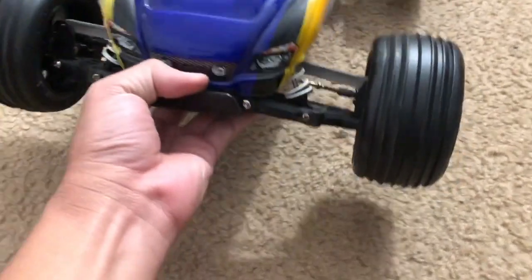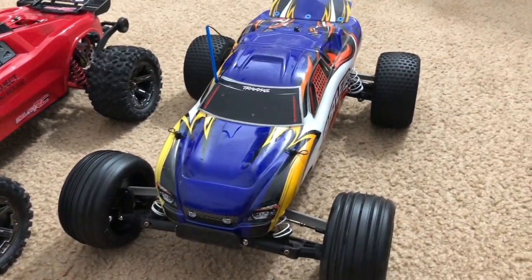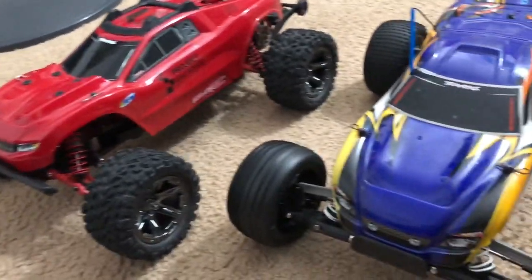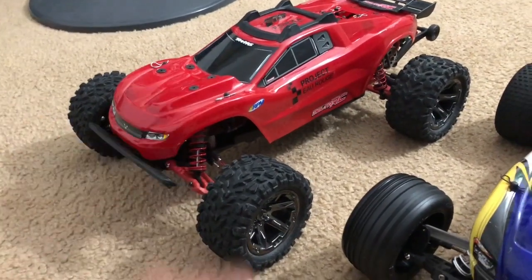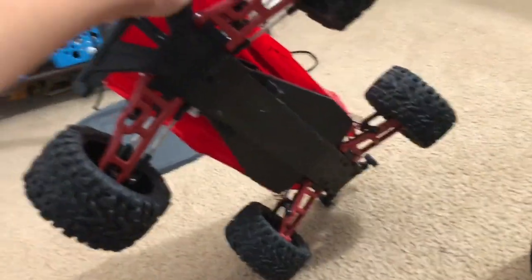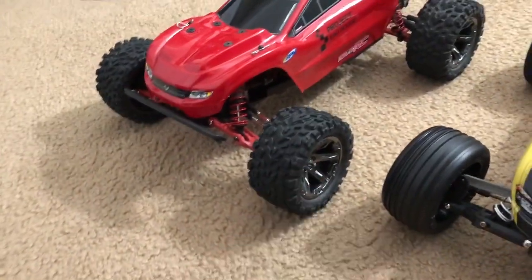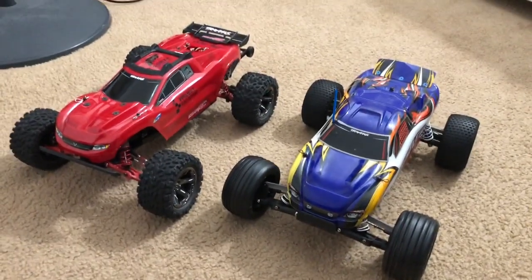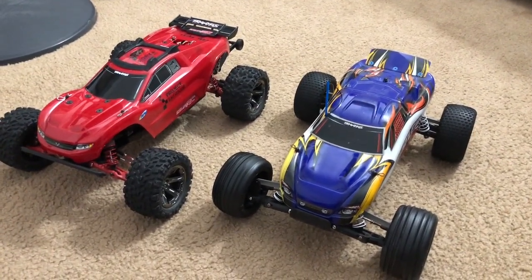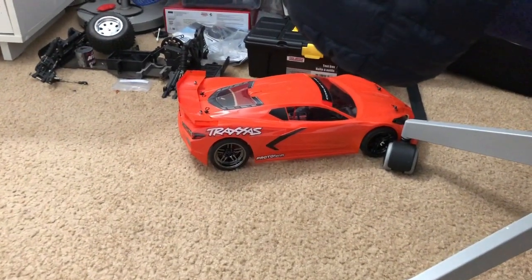And that, ladies and gentlemen, we're done. There's the Traxxas Rustler two-wheel drive, the regular one, and my Project O'Rouge. It may look like a Rustler 4x4 but it's not — that's a Rustler two-wheel drive, it just has the 4x4 body on it and EXT tires. I'm done for now. What I'm going to do off-camera is put some headlights and taillights on that Corvette C8.